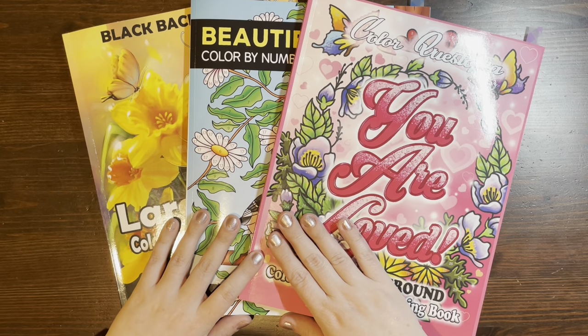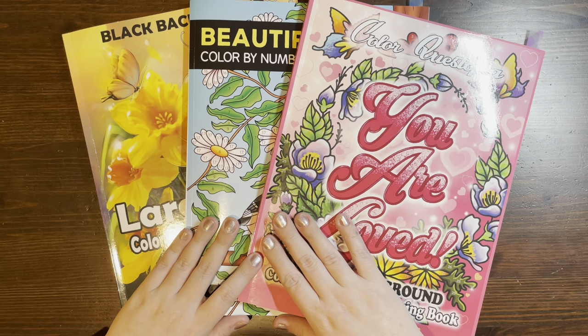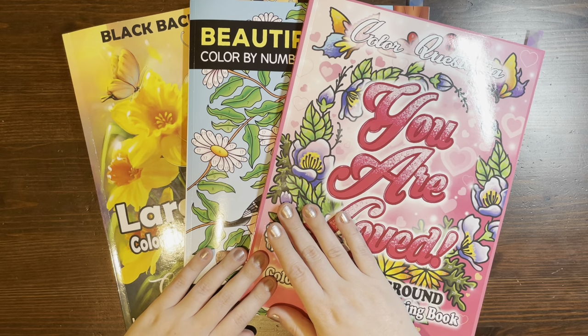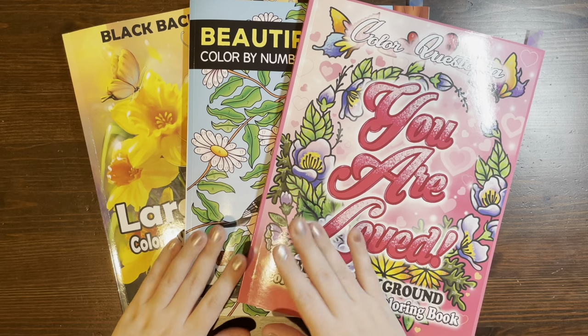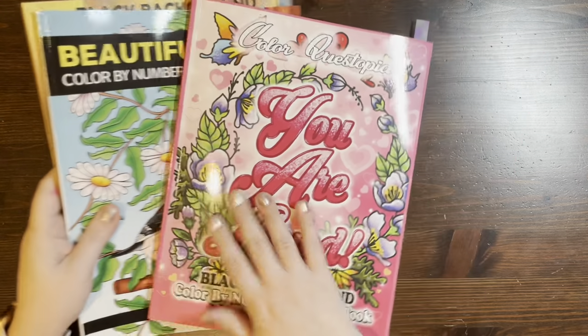As we start to get really into the depths and guts of winter, I think all of us are looking for a little bit of sunshine and something to look forward to for spring. So these books are all a great introduction into some February and spring coloring. Let's go ahead and get started.